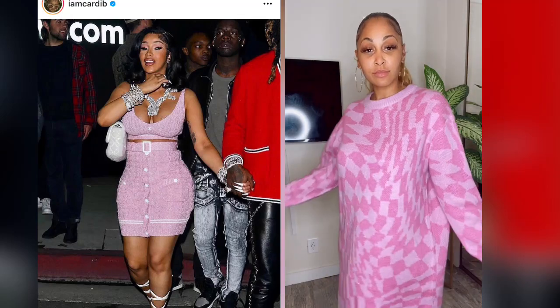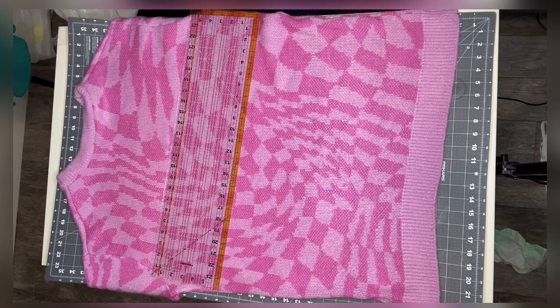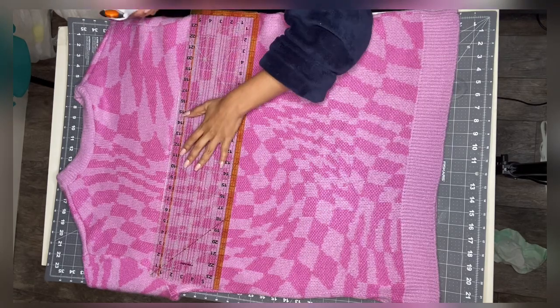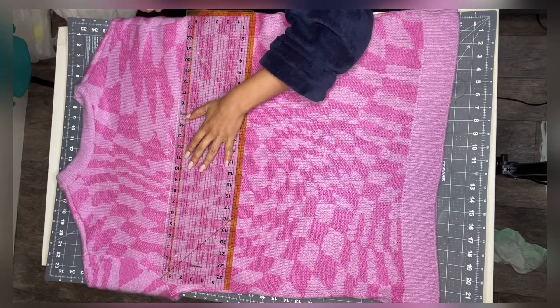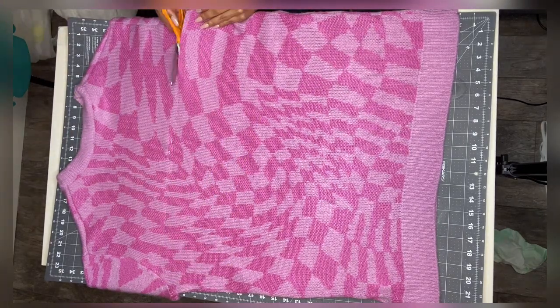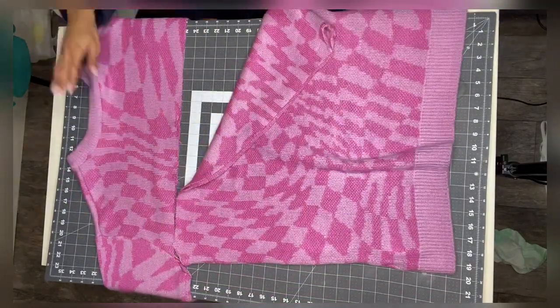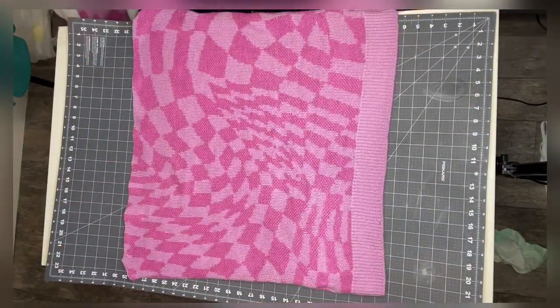Let's turn this sweater into a cute Cardi B two-piece. First, what you're going to do is cut the sweater three-fourths of the way. It just depends on how large your sweater is, so I suggest you cut off the sleeves first and then fit your waist through the neck hole if you can do that. If not,